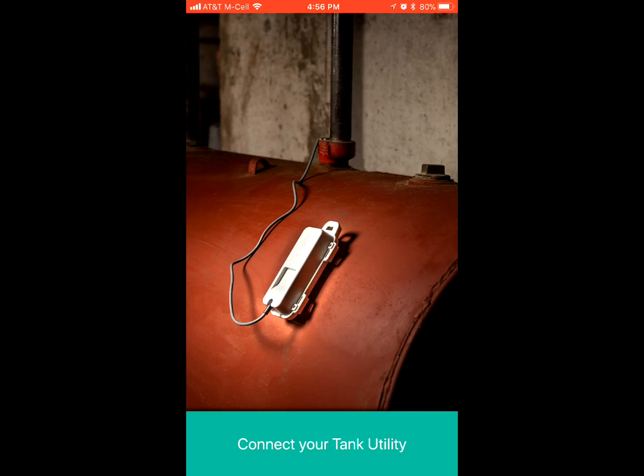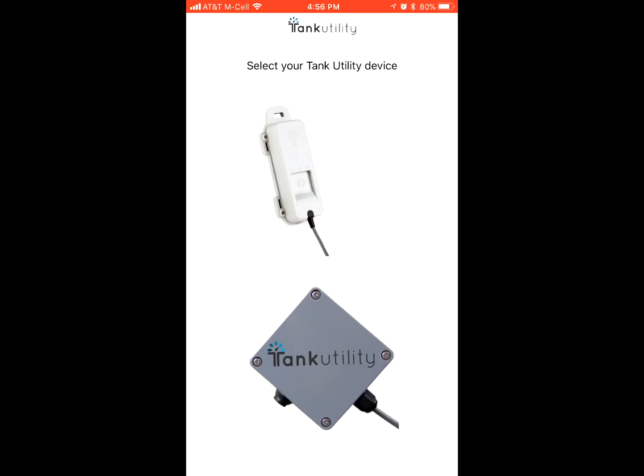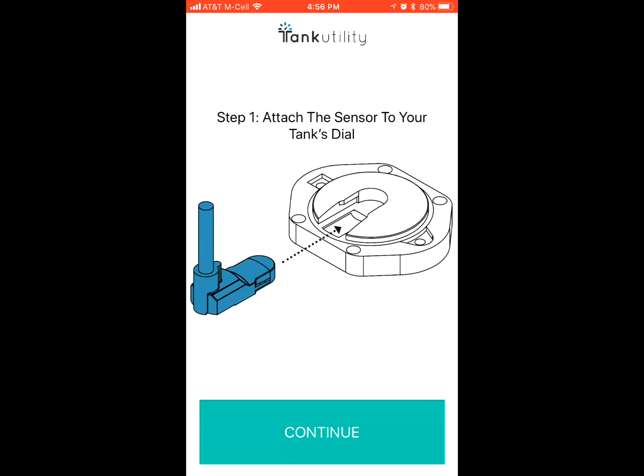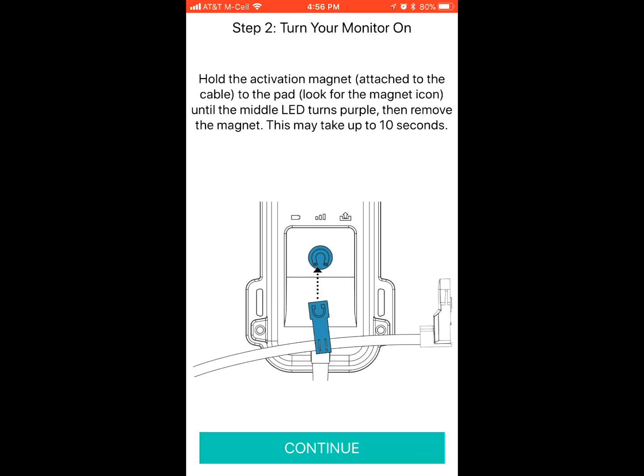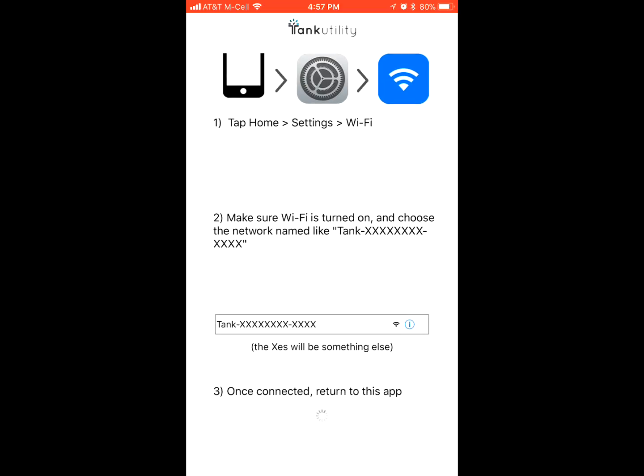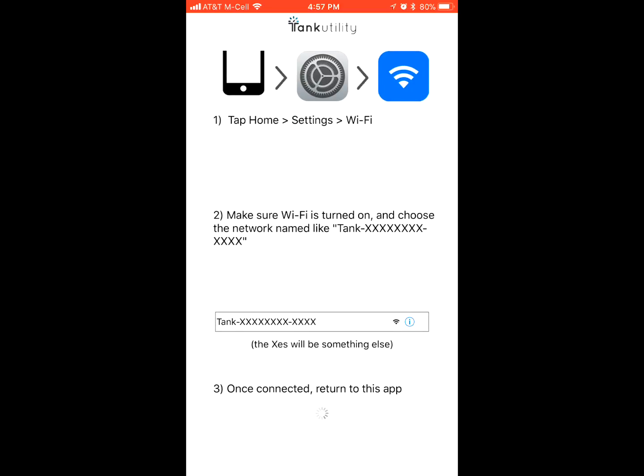When you start the app on your phone it's going to tell you to install the gauge and pick which gauge you have, then install the sensor into the dial, turn the system on with the magnet, and after that go into your settings and turn your Wi-Fi on to connect to the sensor.